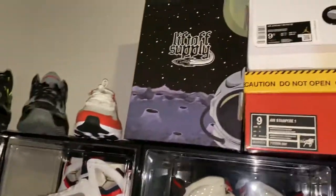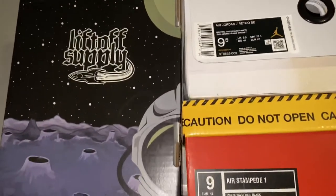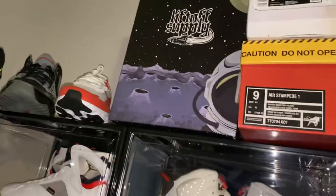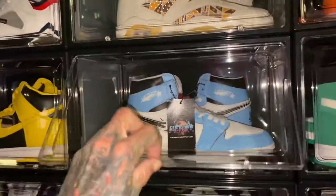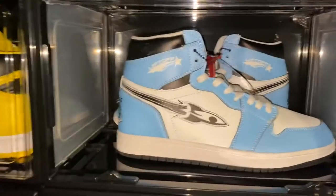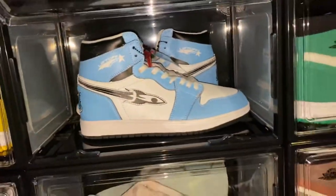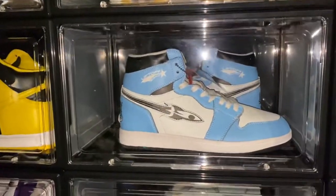Here's a company that a lot of you guys probably don't know — it's called Liftoff. And if I can find that particular shoe — here's one of them. The other one is a gray colorway. This is what everyone would probably call a UNC blue colorway with a rocket on it. There's not one single Nike symbol on it, but they do have the profile right there.